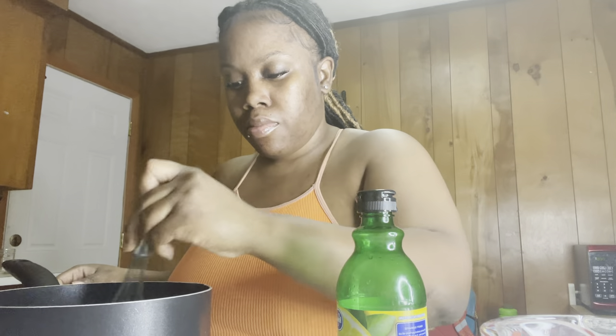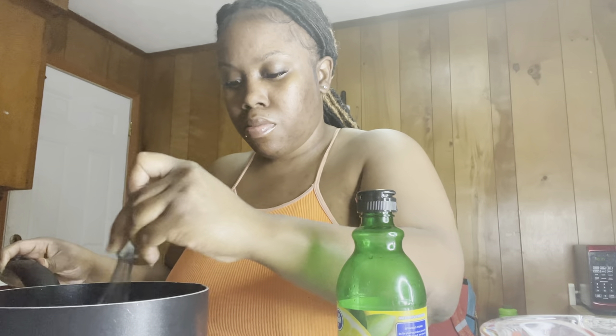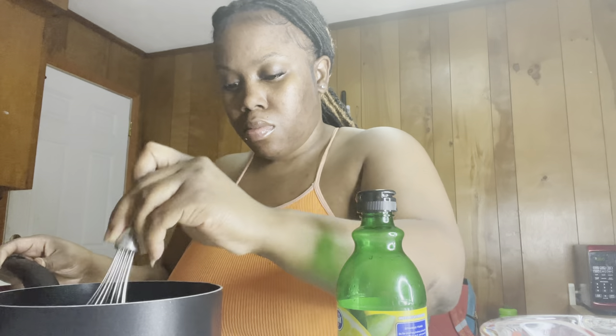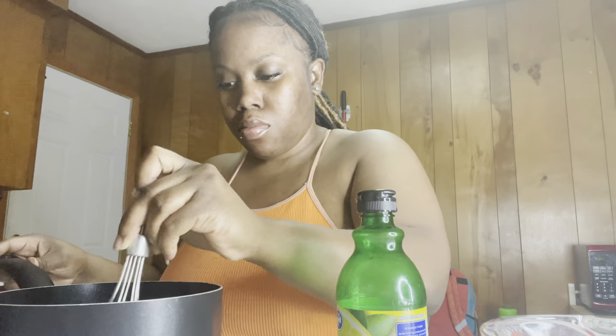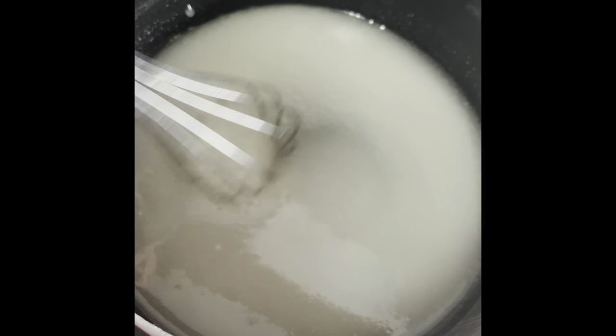Okay, so we're going to stir it up. This is what they look like, so I'm going to stir it up.